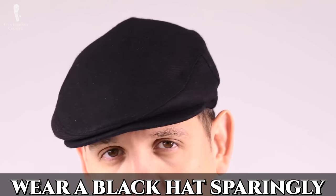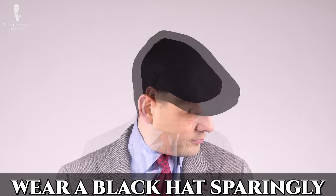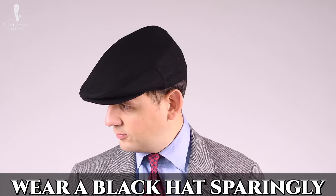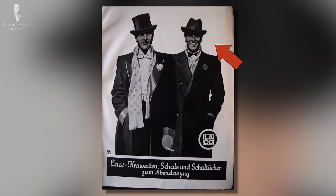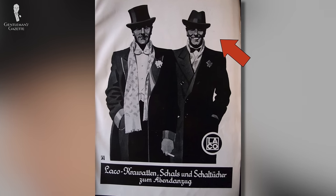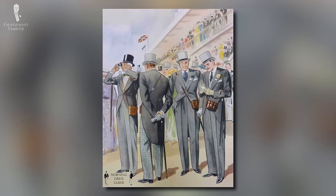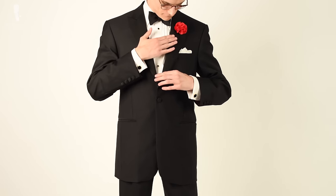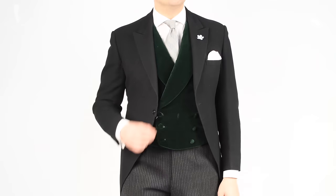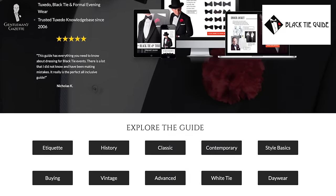One shade that we would advise wearing only sparingly, however, is black. It's probably going to wash out a lot of skin tones and it won't harmonize well with many outfits. Black hats are best worn only with more formal dress codes — like black Homburgs for black tie and black silk top hats for white tie. Even morning dress will often substitute a gray top hat for a black one. For more information on black tie, white tie, and morning wear dress codes, you can find all of it as part of our comprehensive black tie guide on the website.